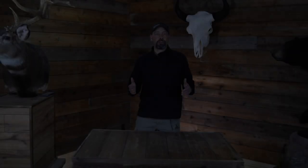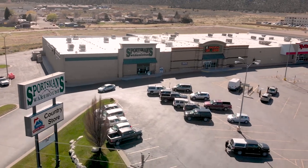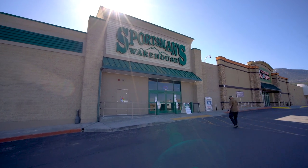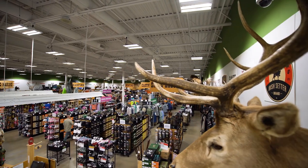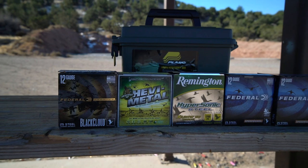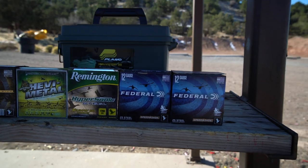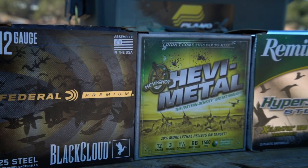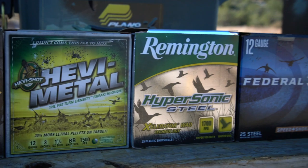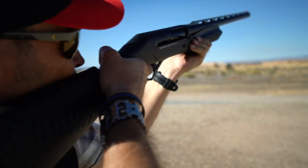For the waterfowl hunter looking for an edge for greater success, we want to take a look at the performance of some different shotgun loads. Sportsman's Warehouse sells a wide variety of waterfowl loads in two-and-three-quarter, three-inch, and three-and-a-half inch loads in various shot sizes, weights, and velocities. These five are some of the top performing loads for ducks and geese and will let you tailor your loads depending on your range and the size of your birds. We will pattern all five using a Benelli Super Black Eagle 3 with modified choke so that we have a consistent basis for comparison.